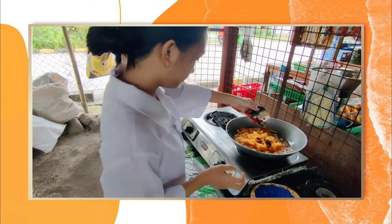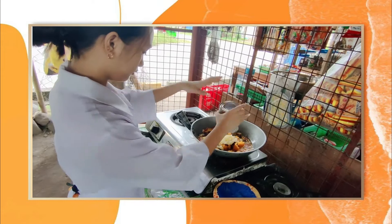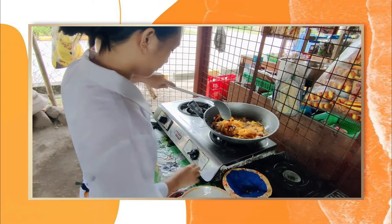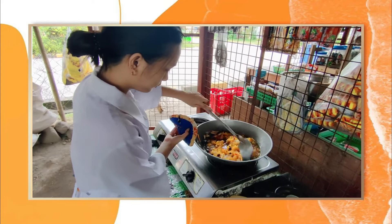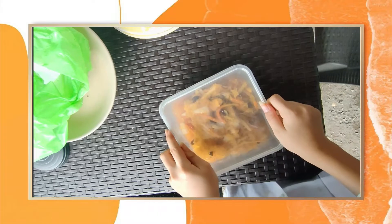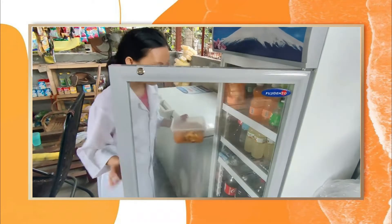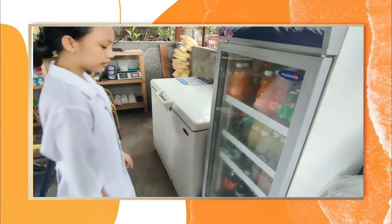Mix again for a short time. Then turn off the stove and wait for the food to cool down. Transfer the food into a container and make sure to tightly close the lid. Put it inside the refrigerator and leave the pickled papaya for 7 days for it to have a better taste.